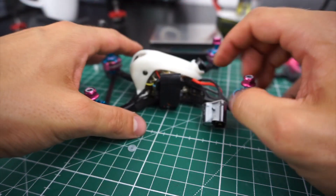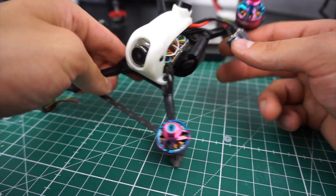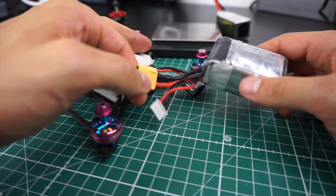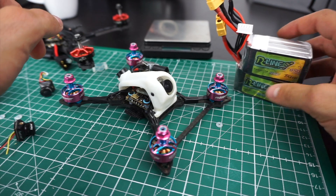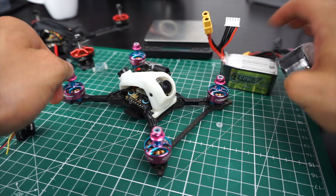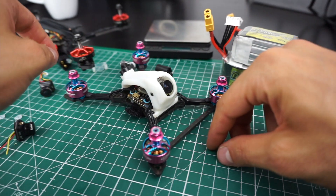I have an XT60 on here, which looks huge, along with a 470-microfarad 35-volt low-ESR capacitor, which also looks huge. I used XT60 because the 850 R-line 4S batteries come with an XT60 connector. I was really motivated to convert everything to XT30, but it works well — it adds maybe one or two extra grams, but it doesn't hurt, especially on a build with a rather high amp draw.